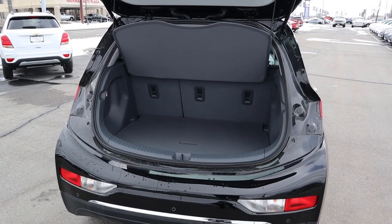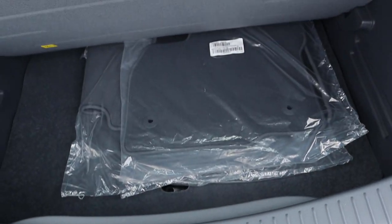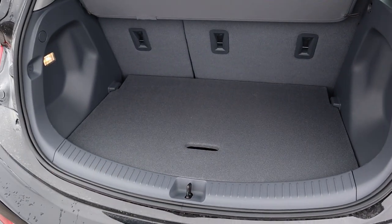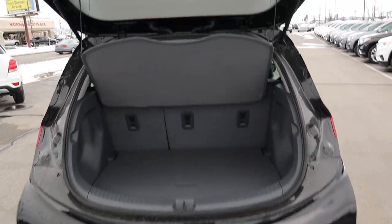Popping into the back of the Bolt — you get a cargo cover that covers everything in the rear, a flat loading floor, and some additional storage space underneath, which is pretty cool. The loading floor is a bit tricky to get back into place, but for a smaller car the storage space is pretty decent.